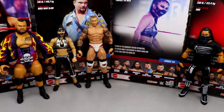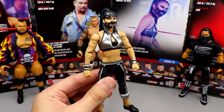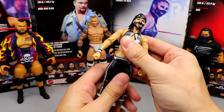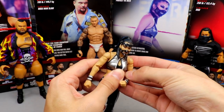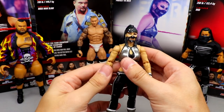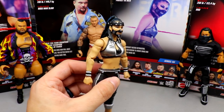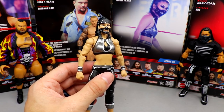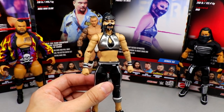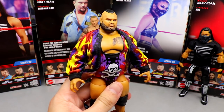Coming in at number four is Reckoning — a really good women's figure. It doesn't feel wobbly, feels tight and secure, tight waist joint, good double-jointed arms, and has the cloth hoodie. She looks pretty badass. Great posability, feels great in hand — all things I love in women's figures. Solid head sculpt; the mask not being removable doesn't bother me. The figure is really uniform and looks good.